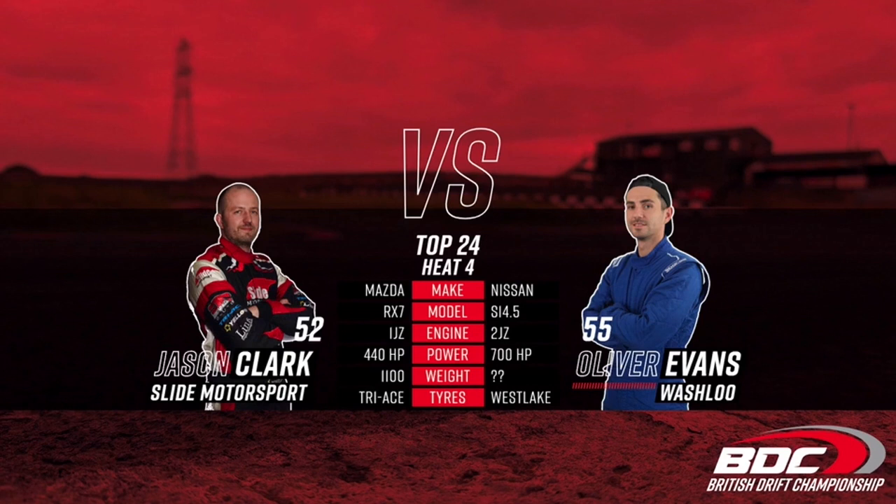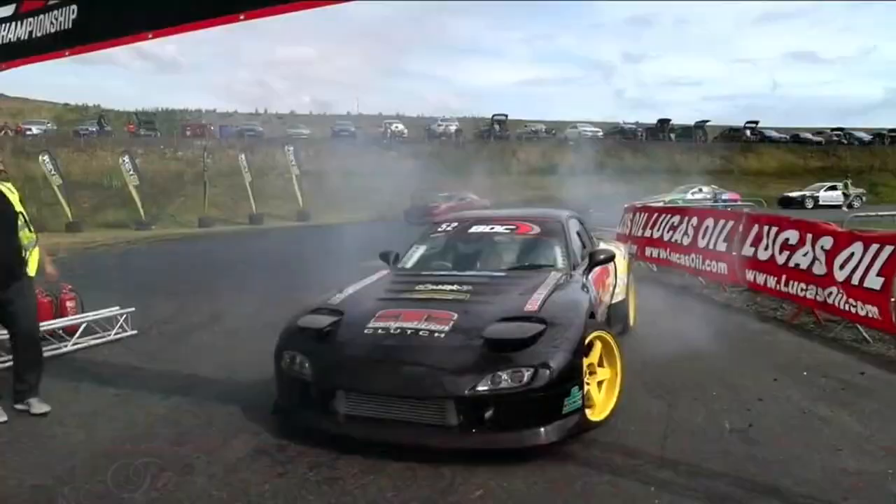Up next, Jason Clarke takes on Oliver Evans — Slyve Motorsports with a 440 horsepower 1JZ takes on Washloo's 700 horsepower 2JZ with Oliver Evans.